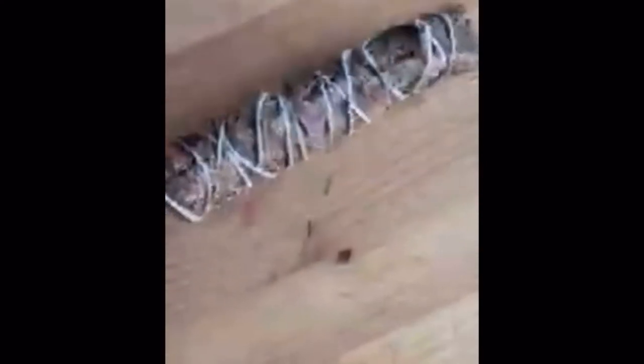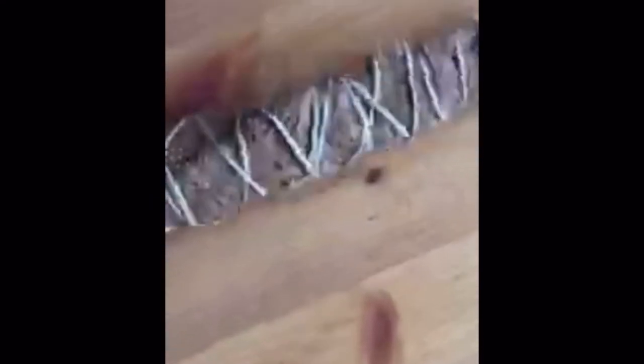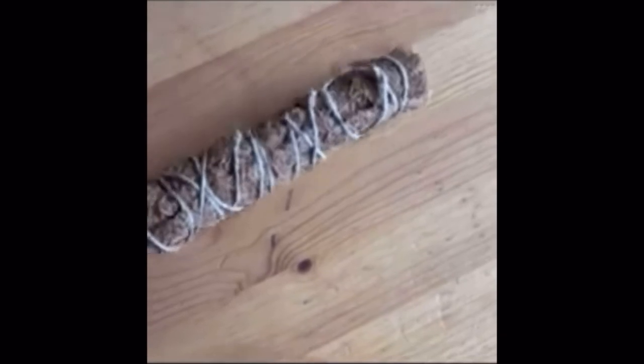This is what mine looked like. I didn't really show the wrapping process, but you basically wrap the little rectangle you cut out around the stick or sticks you have. I definitely recommend doing that with someone because it's super hard doing it alone, but of course you can try. You're gonna wrap it around with the twine like you can see there.